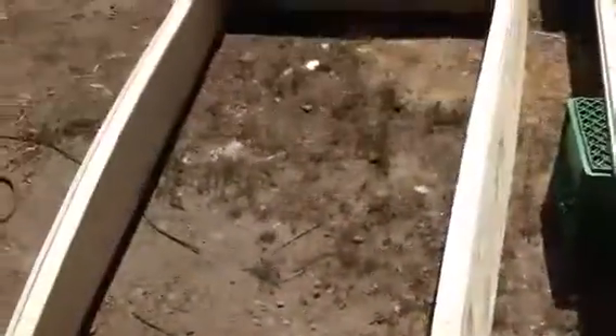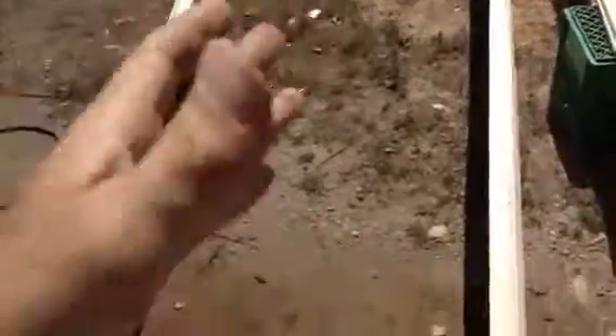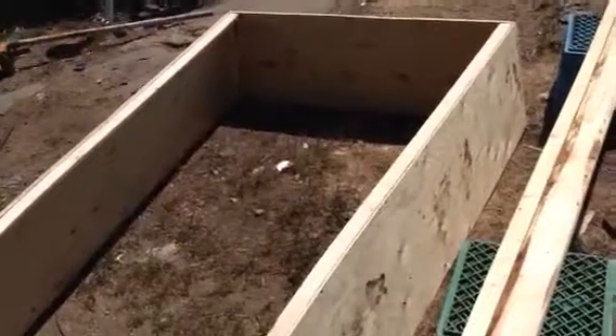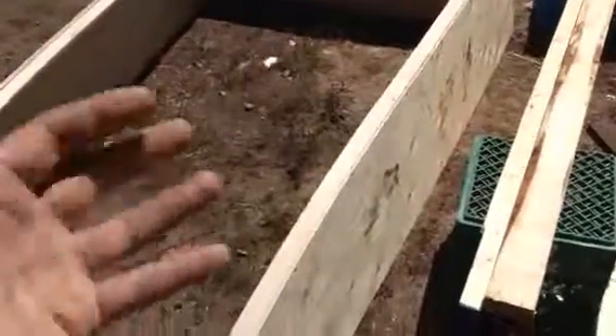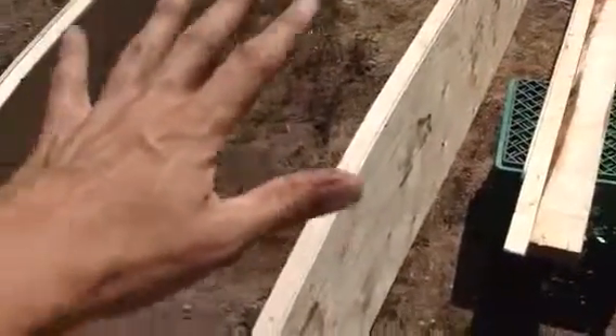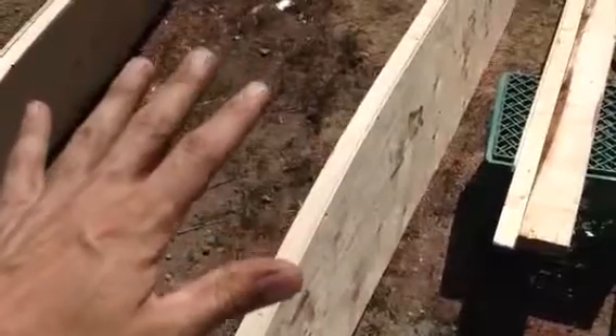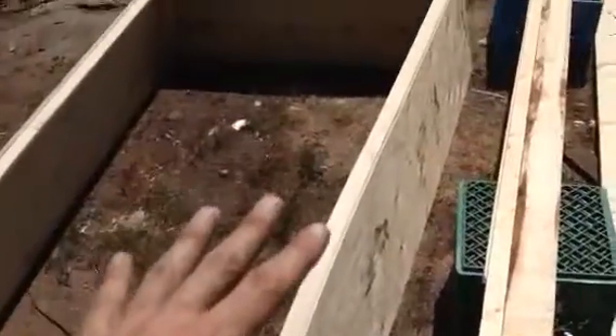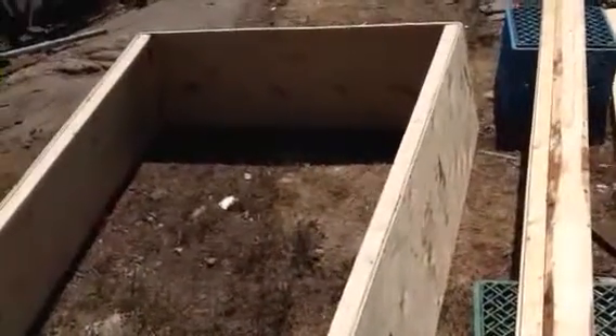When I started putting it together, it was right side up. Then I realized if it's right side up, I'm never going to get the floor on it — and then if I flip it over without the floor, it might be twisty. Because the floor ties it in, makes it square, and makes it so the corners don't move. Right now the corners would move because they're not tied in — they're just screwed together. But wood is flexible, so I can move this end in or out, and that's not good.